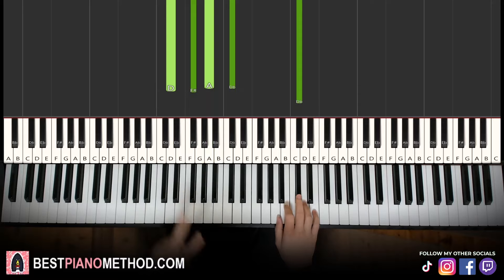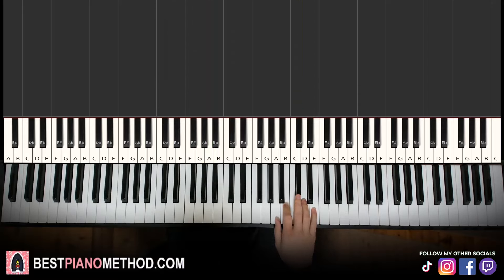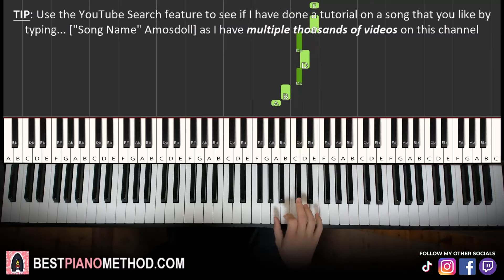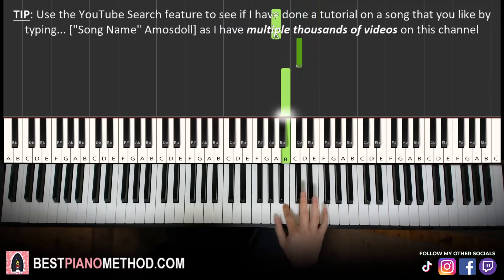Now moving on. The second part is pretty much nearly the same. The right hand is exactly the same except for the last note — instead of two C sharps, it goes C sharp, B. So it goes E, E, E, C sharp, D, C sharp, B, A, A, C sharp, B. Just the last note is different.